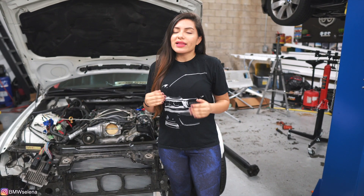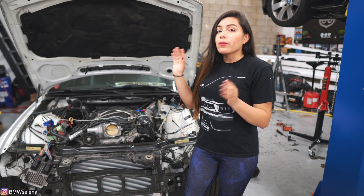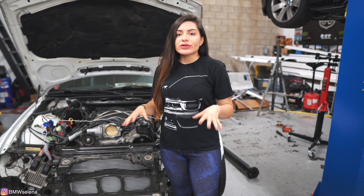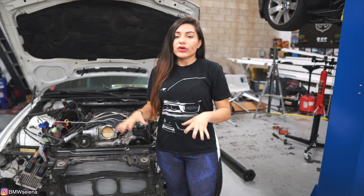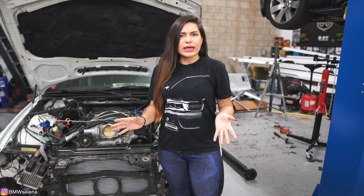Hey everyone, here's a quick update on my LS3 swap. It's been a few weeks and a lot has happened. So as you can see, the car is off the lift. We put the suspension on, the wheels, everything. We actually pulled it out, and I'll insert some clips here that I recorded with my phone of the first time we pulled it off the lift and took it outside for a good wash from all the dirt that's been sitting on there for like a year.